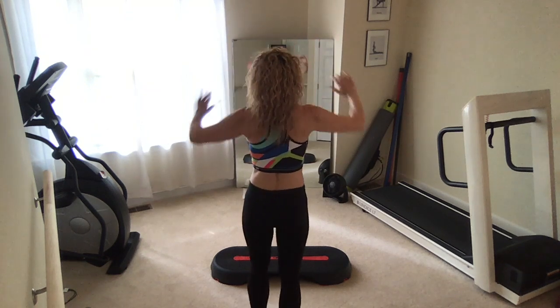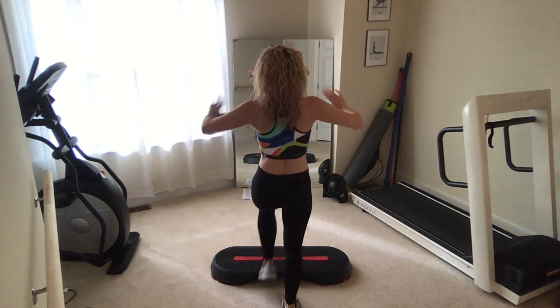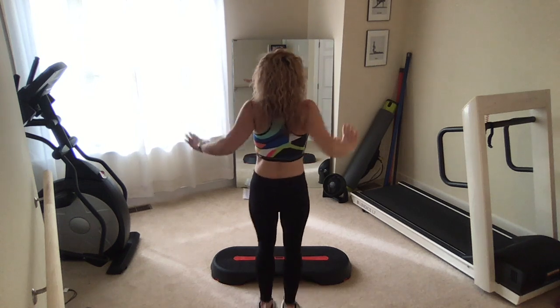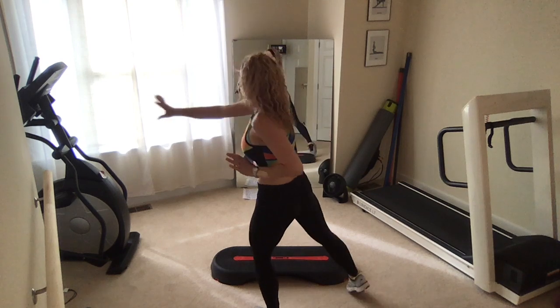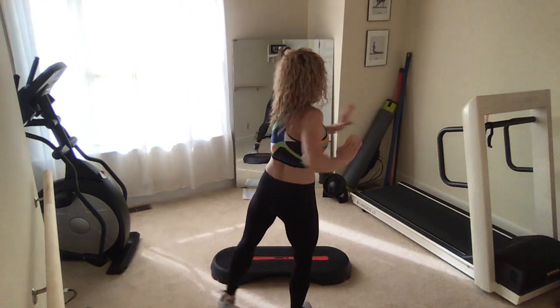Now going to be toe taps up — stay back. Just a little tap and press. Really zip the belly button in and we're going to press side to side. Tap side to side on the floor with a little press side to side, so we've got a little spinal rotation.